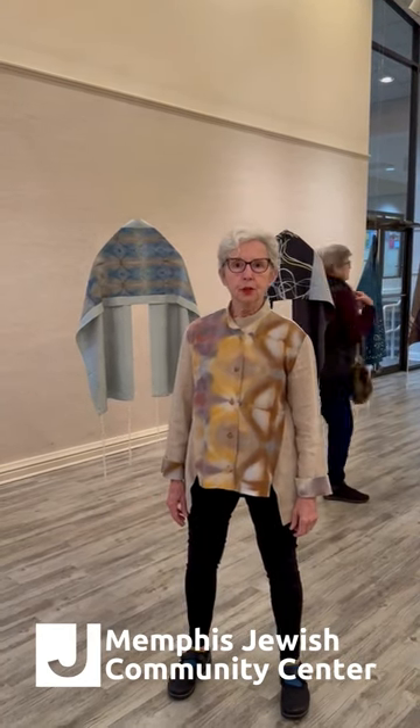Hello, my name is Ruth Simon McRae. I'm a textile artist, and I'm going to show you around my show of Judaic textiles at the Memphis JCC. So let's get started.